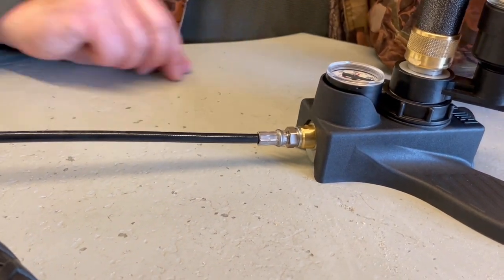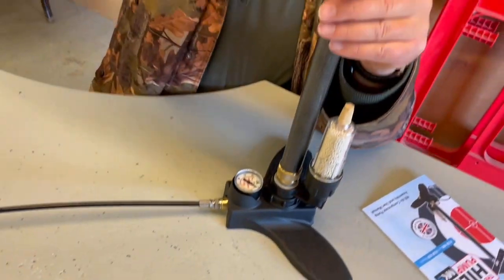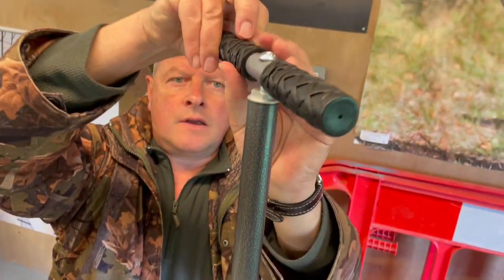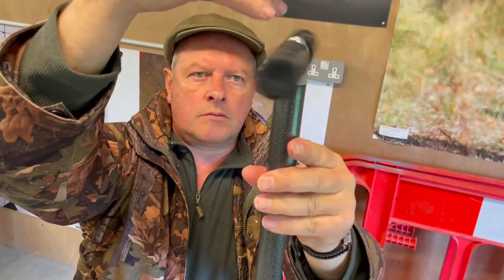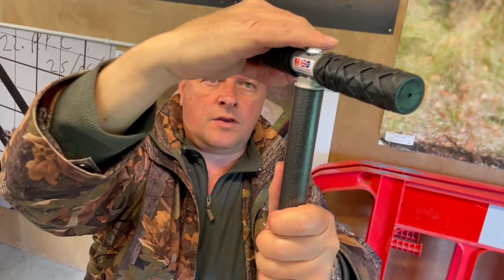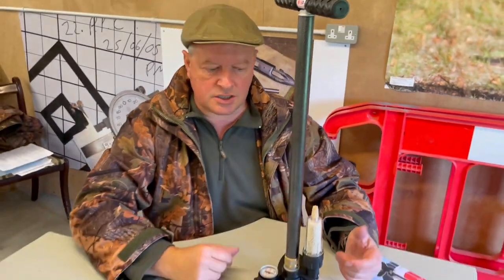The final easy part is applying the handle, which is a simple screw-on. Just start that off gently and you can feel it nip up — and that's the whole construction done. As you can see, it couldn't have been easier really.